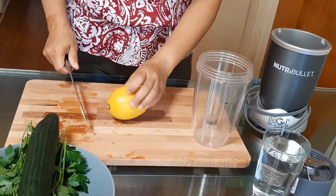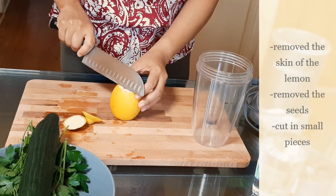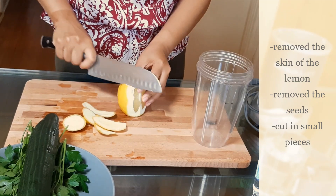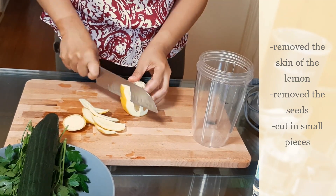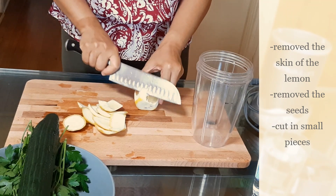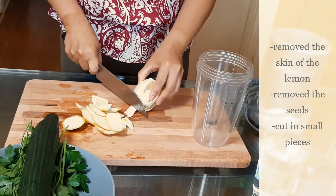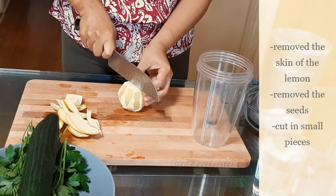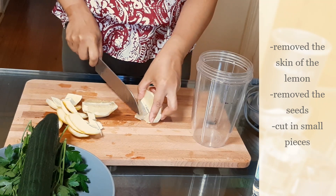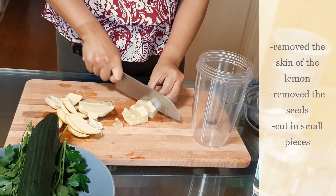So we'll start with our ingredients. You have to cut the lemon and remove the skin — peel it. Make sure you remove all the skin of the lemon, then cut it into small pieces. Make sure you remove the seeds because if not, it will taste bitter.